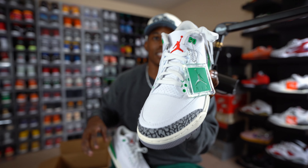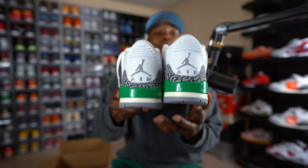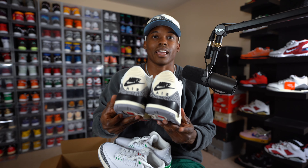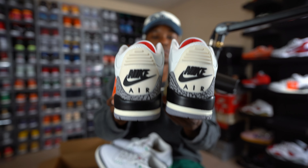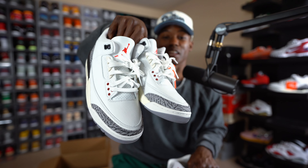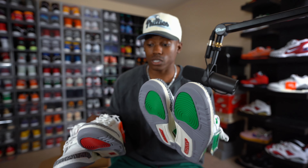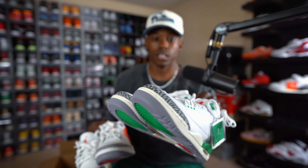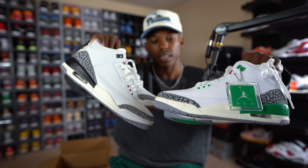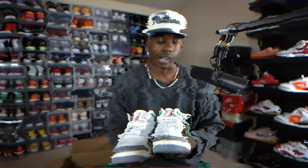You guys can see the elephant print even matches on the toe box, and it even matches on the back as well. Let me grab my favorite sneaker of the year — the Air Jordan 3 Reimagined — so you can see the differences in the cement on the back and the elephant print. The toe box is definitely different, and that's why with every Jordan Three they cop after this one, everybody's checking: does the elephant print match? Any quality control issues? With these threes right here, there are none at all. The quality is pretty good.